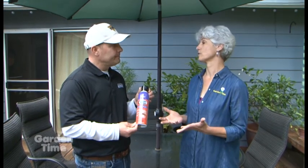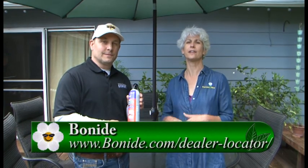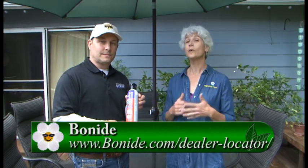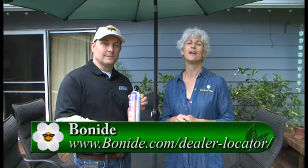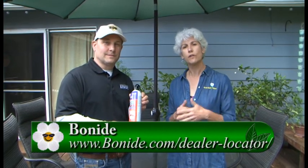Where can we find all these products? Visit bonide.com and look for the dealer locator — from there you'll find your local retailer that stocks the Mosquito Beater products. Bonide has so many different products you could use in your garden, on your deck, and in your entertaining area, so you're really going to have a pest-free or less-pest summer this year. Go to Gardentime.tv and we'll link over to the Bonide site — enjoy your garden this season. Thanks, Tom.